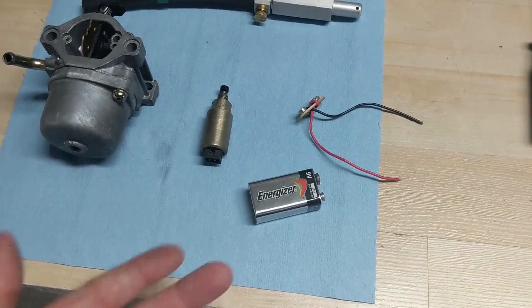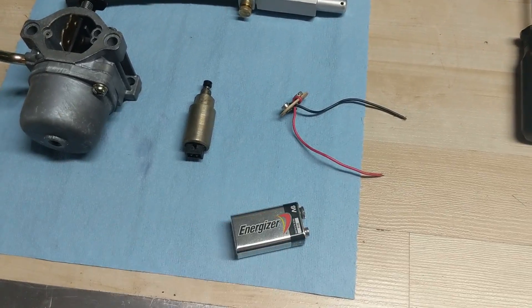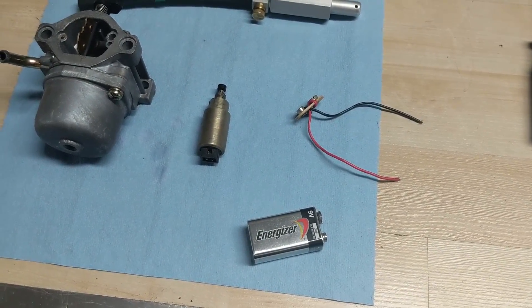Instead of fooling around with alligator clips or loose wires and having to hold stuff, that connector just snaps right onto a nine volt battery and works awesome.